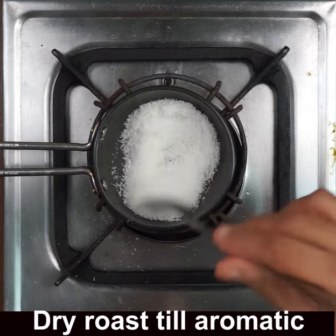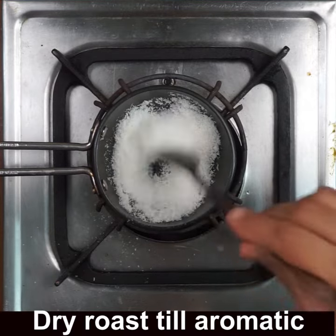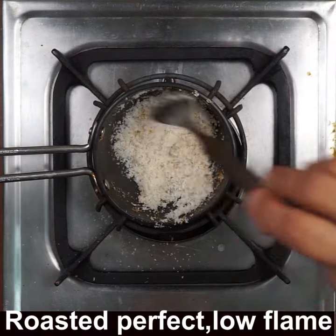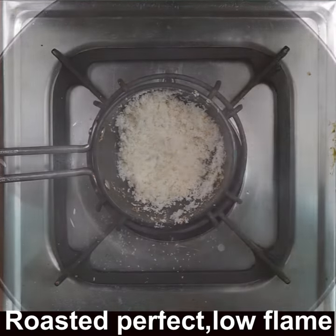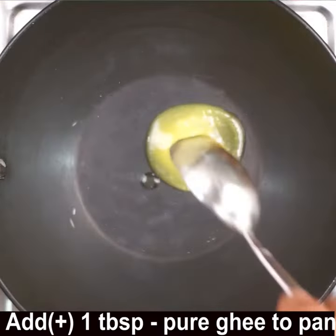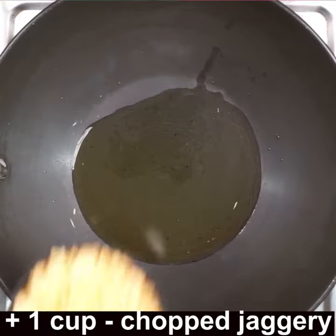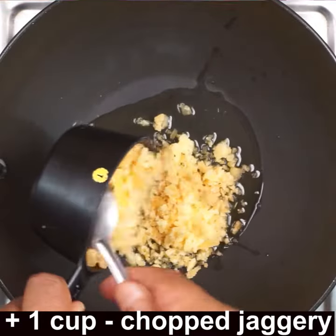Dry roast the desiccated coconut on low flame till it is aromatic and light brown — the color should change to light brown. Now add 1 tablespoon of pure ghee to the pan on low flame, then add 1 cup of chopped normal jaggery to it.